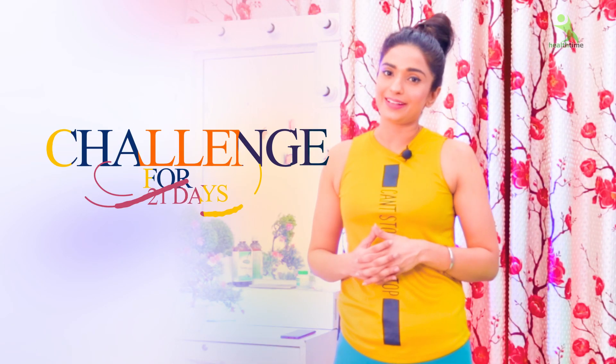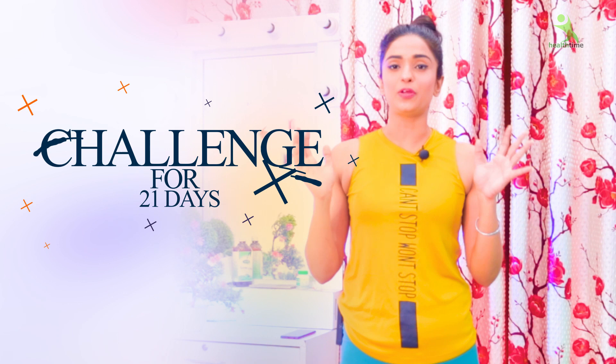Guys, welcome back to my channel. Isha Mehra this side. Today, Isha's 21 Days Challenge is here for you.